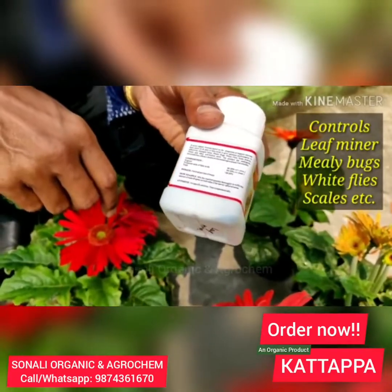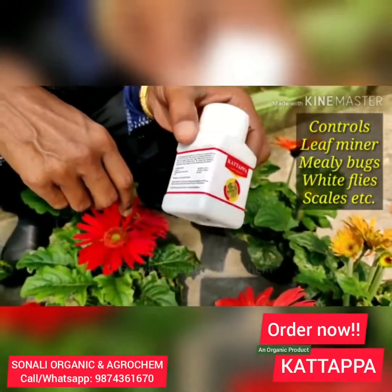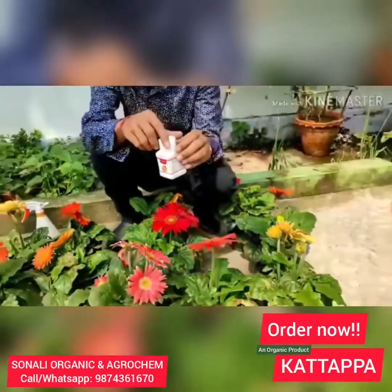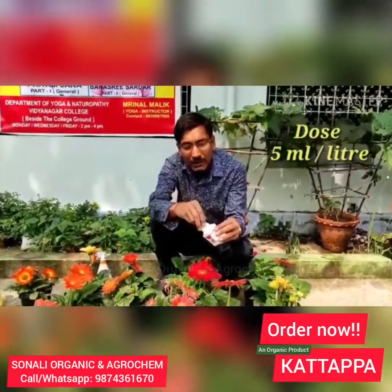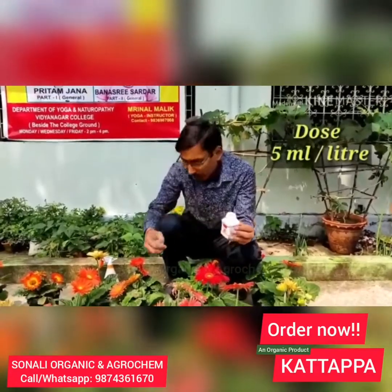Totally these are leaf problems it controls: leaf miners, leaf bugs, mini bugs, white bugs, scales, strips. Many types of insects are controlled by this, and the dosage is 5 ml per liter.